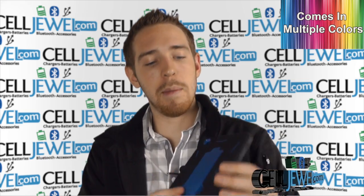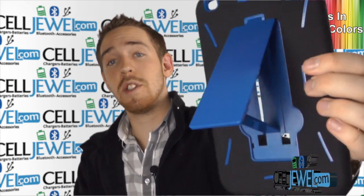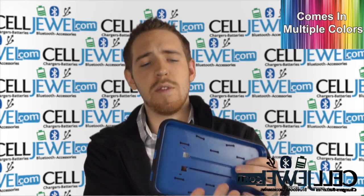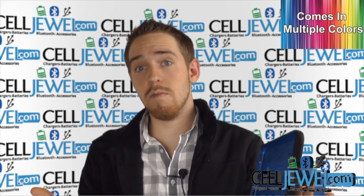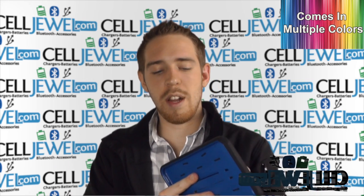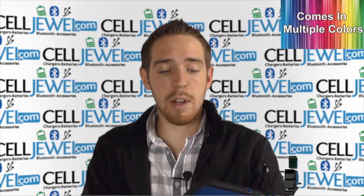Let me tell you a little bit about this case. First of all, it has a kickstand. This is really awesome because you can just pull it out just like so, set your tablet vertically or horizontally, and you can surf the web, play games. I love playing Angry Birds using the kickstand, and you can also do other things like watch Netflix while you're eating breakfast or something like that. That's what I use it a lot for and it's really handy.